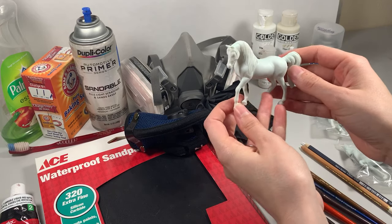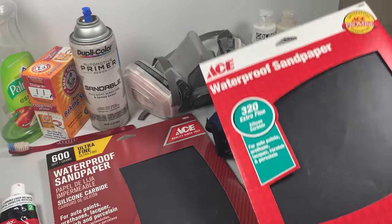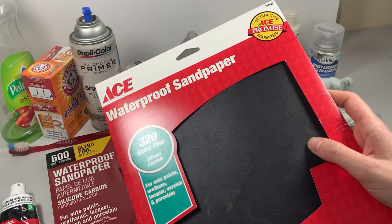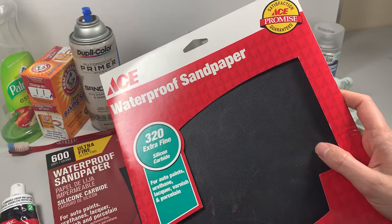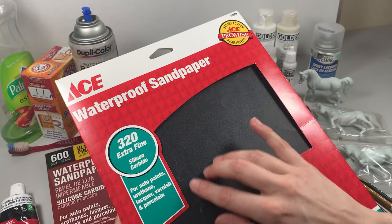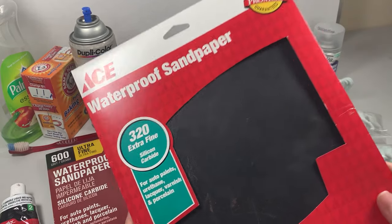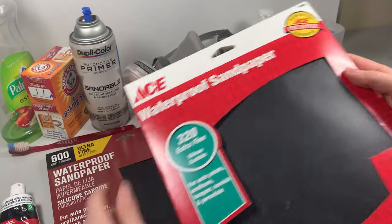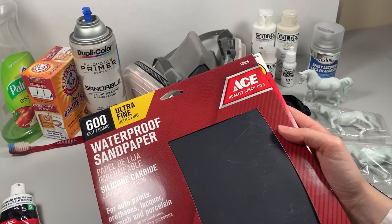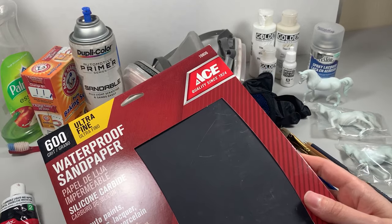Instead you're just going to be doing a little seam prepping on these. Before prepping you're going to want at least two different sandpapers — one that is really fine and one that's kind of in between fine and coarse. I'm using 320 ultrafine automotive sandpaper here; this will make short work of seams but will put in very fine little lines in your plastic, which is why we have the ultrafine sandpaper. I am using 600 but you can go up as high as 1500, and this will take out those little lines that the first one put in.